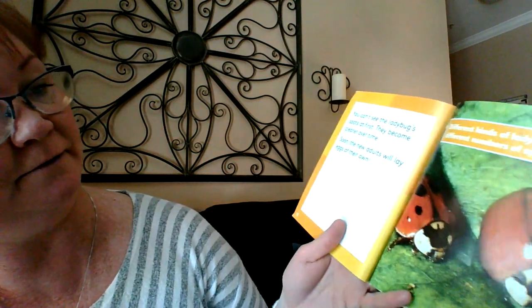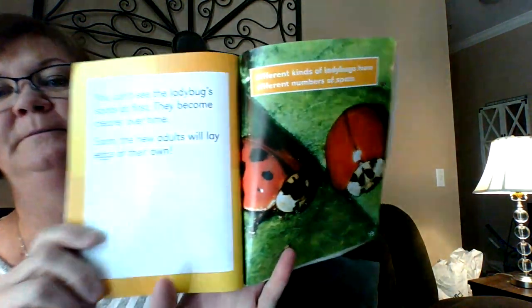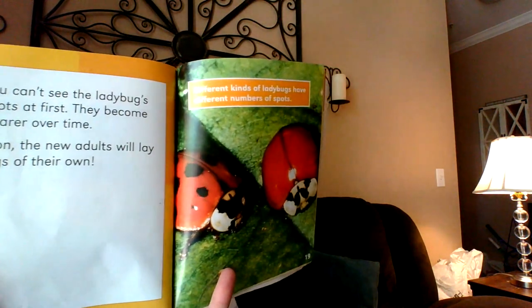Soon the new adults will lay eggs on their own. Different kinds of ladybugs have different numbers of spots. So cool. It never gets old learning about ladybugs.